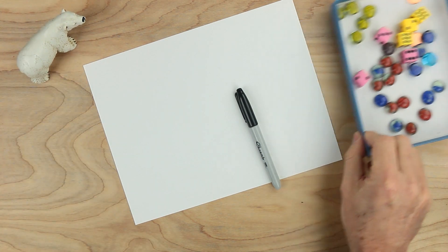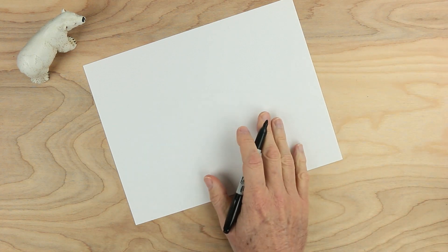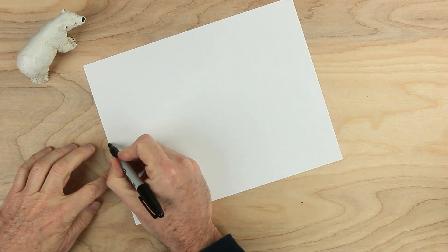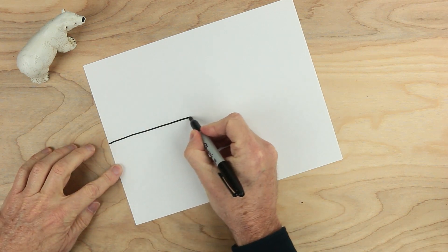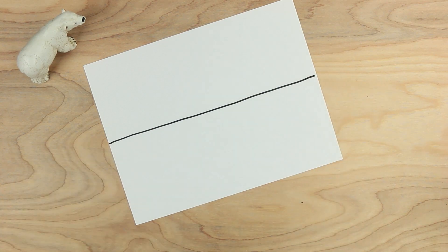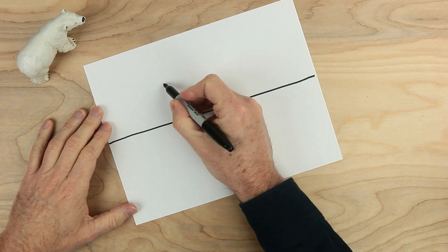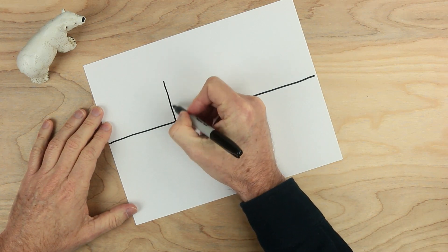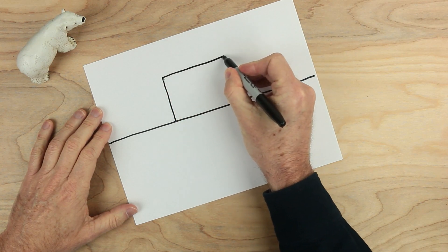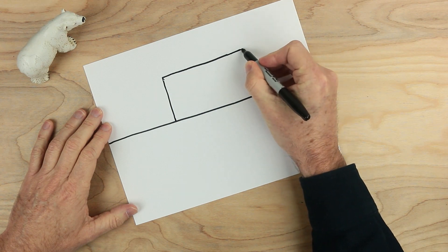So let's build our game board. What we want to do to start with is draw a line about halfway across, all the way across, as straight as you can, like that. Now, above this line, we want to have a rectangle. So I'm going to draw a rectangle that goes up like this, pretty good size, all the way across, and then about to the same place on the other side, like this.